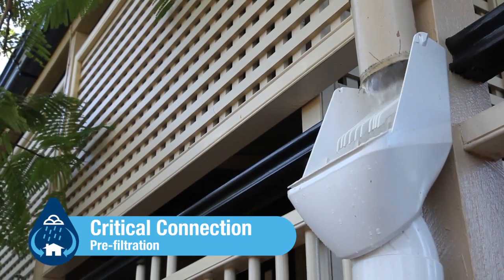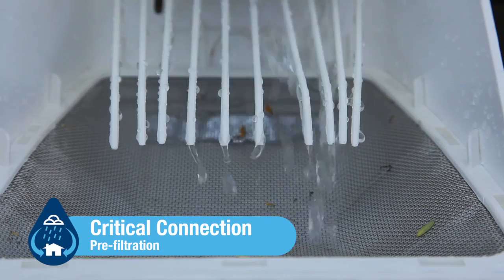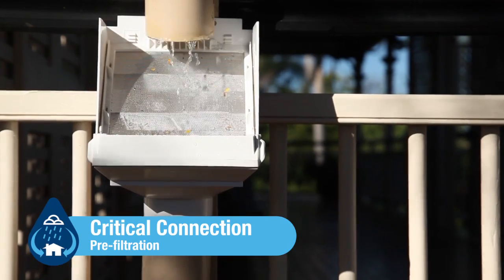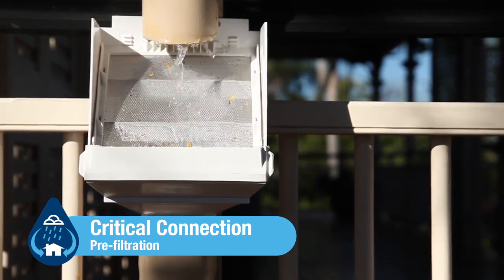Critical connection. This is the pre-filtration stage between the surface and collection device. This stage gives you the ability to collect as much clean, quality water as possible.